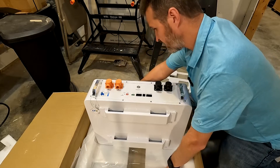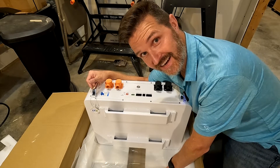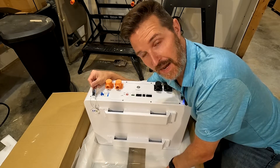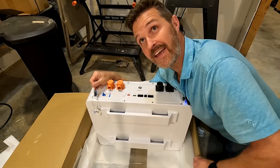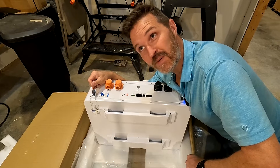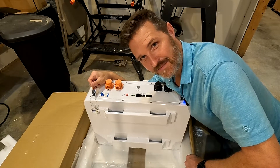Unfortunately this is really all I can do with this battery right now because I can't lift it up onto my desk — it weighs over 100 pounds and I'm not about to snap my back trying. So what I did is I bought a hoist. It's supposed to arrive tomorrow and I'm going to set it up, hoist the battery onto my desk, and continue with this review. So I'll see you tomorrow.